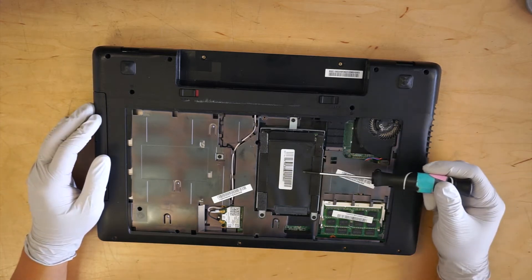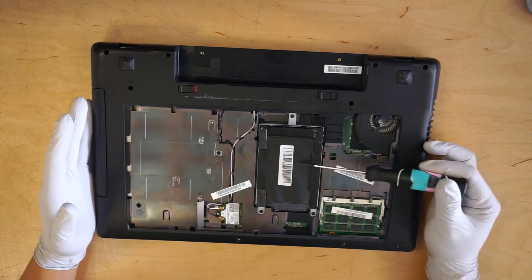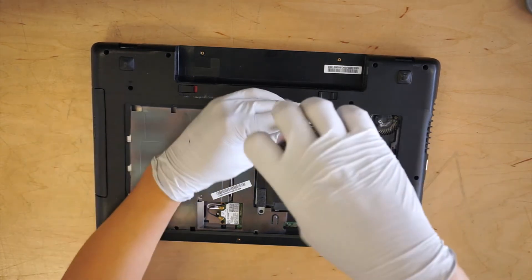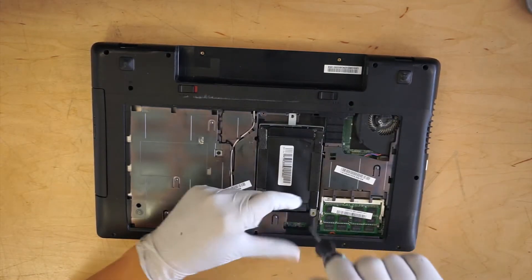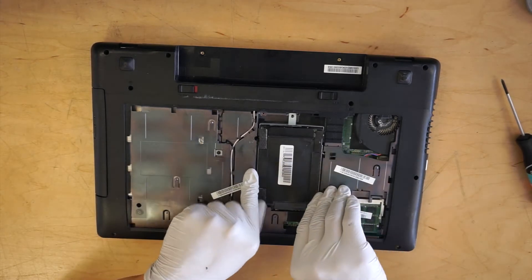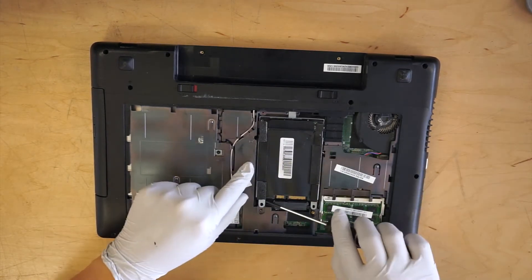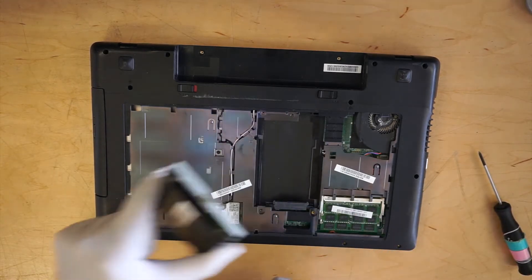Okay, this is the hard drive. If you want to replace the hard drive, here's the tutorial to do that. You need to remove three screws, and then you want to lift this thing up. That's how you remove the hard drive.